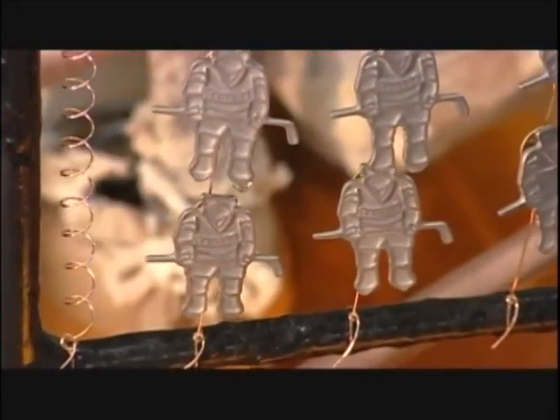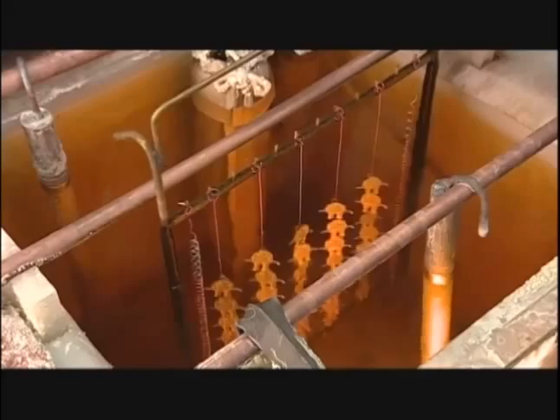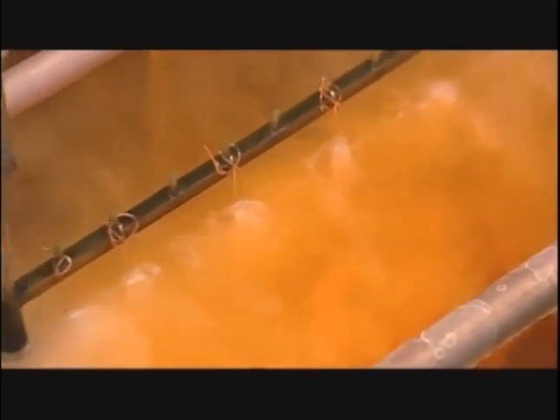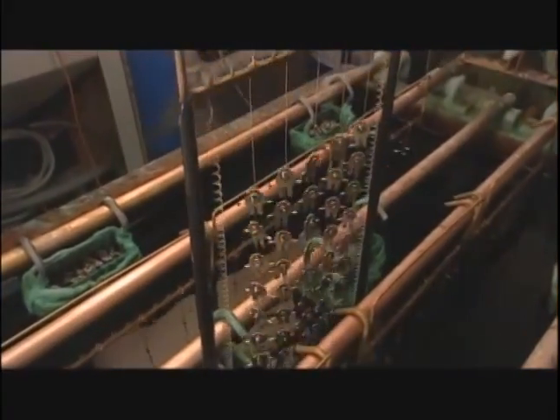The pins go into the electroplating tank for a surface coating of metal. How many coats and the types of metal vary with the design. An electric current draws the metal particles onto the pins, plating them thoroughly. These pins first get copper plating, then nickel plating, then gold plating.